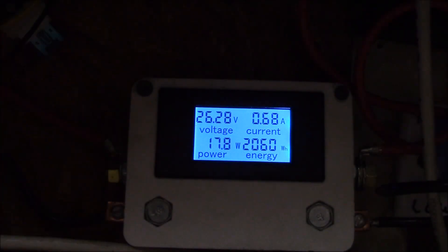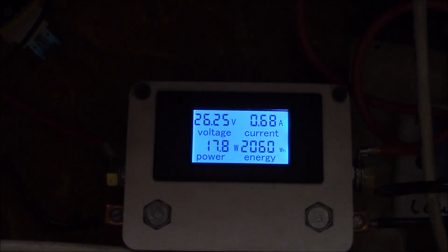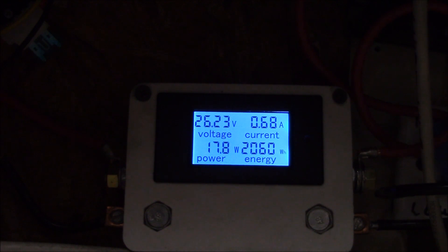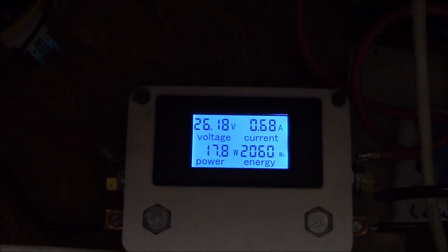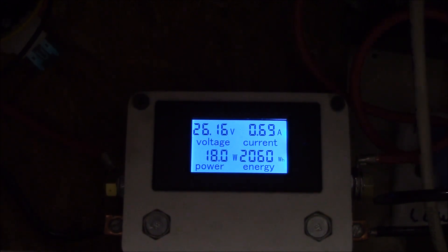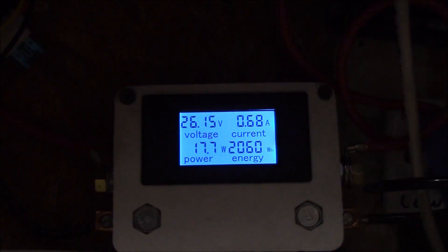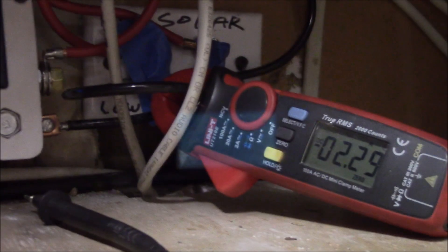Good morning YouTube. Here we're looking at my 24-volt power meter in the garage. The freezer is running, it's down at its low temperature around zero Fahrenheit, and the compressor is running pulling just under seven-tenths of an amp. I'm not sure if this meter is reading correctly — the clamp meter is still showing like 2.3 amps.